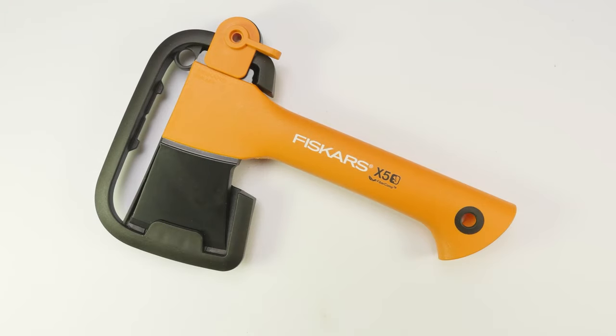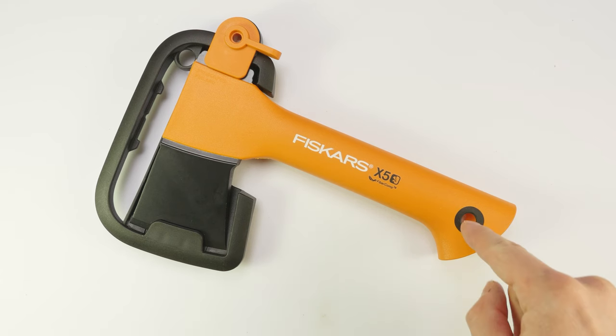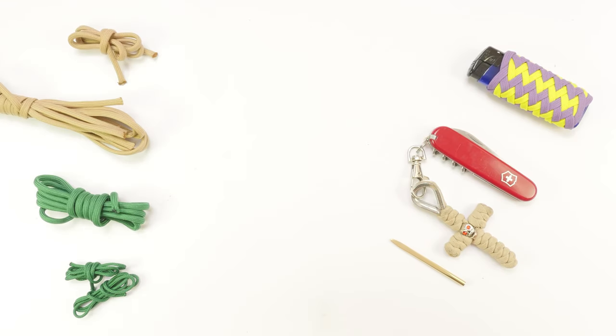This specific lanyard is designed for axes that have a hole on the bottom of the handle. You need it to feed the lanyard through and then secure it. As far as supplies go, the first thing that you're going to need is a piece of paracord. This piece is going to be used for the core of the lanyard and it is going to determine the length of your lanyard. So cut it as long as you want your lanyard to be and add an inch or two more just in case.